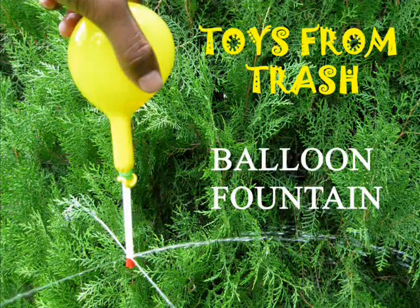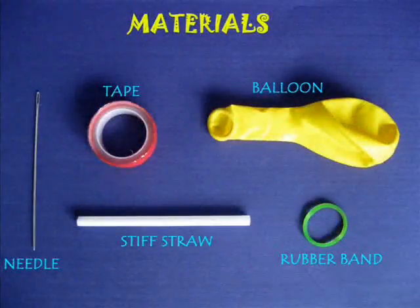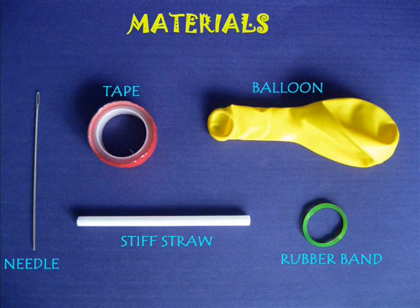To make this balloon fountain you will require a balloon, a stiff straw, a needle, a rubber band and a cello tape.